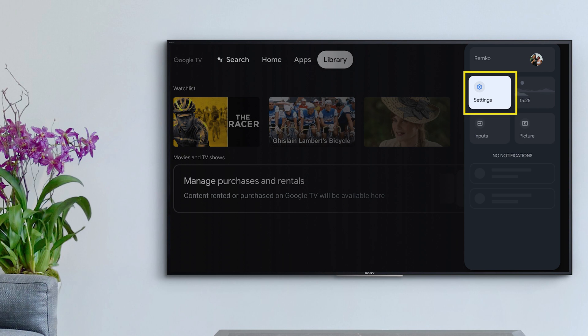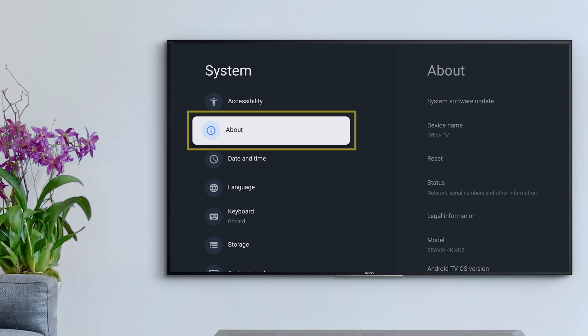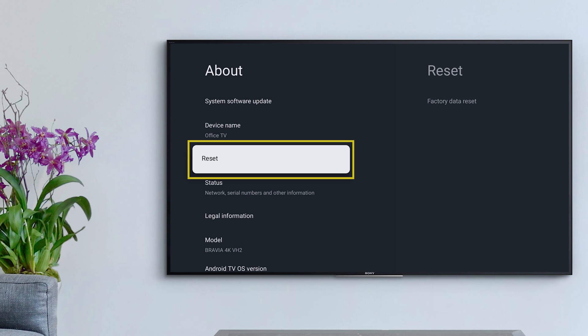You can perform a factory reset by navigating to Home, then Settings, then System, then About, then Reset.